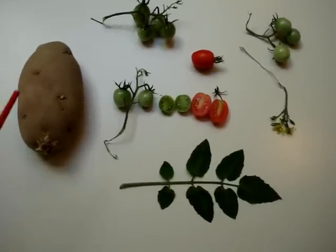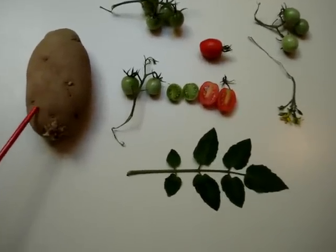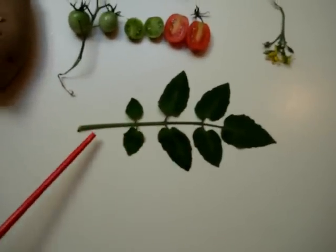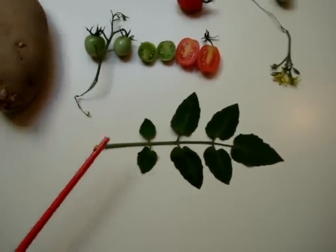Just a quick review. This, of course, is a potato. It's a spud. This is the leaf — these are the leaves from the potato plant.